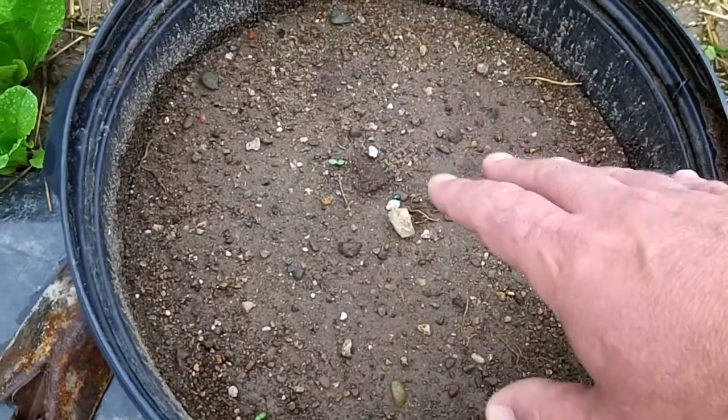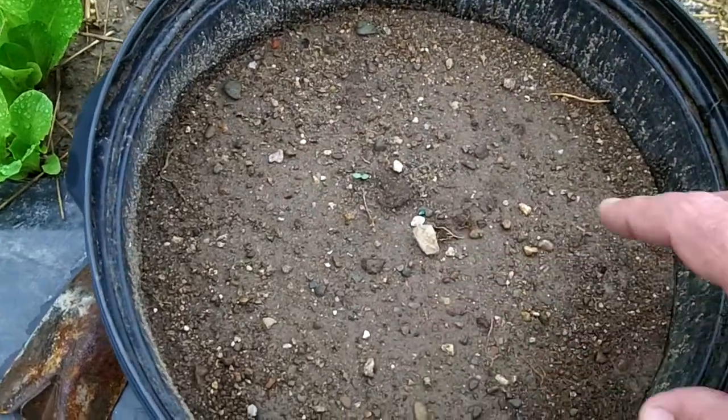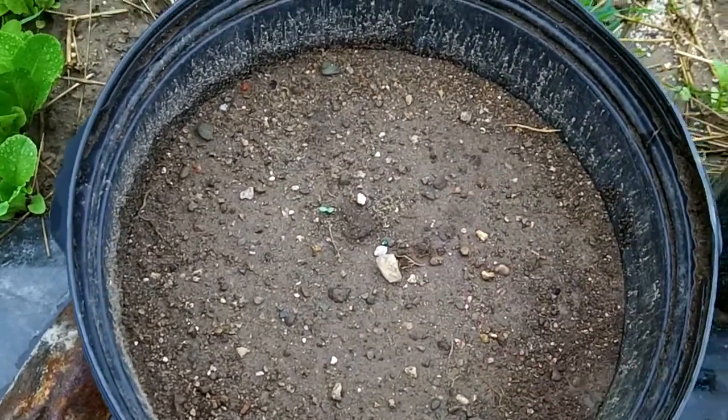This one has black beauty zucchini squash in it. I put three plants in there and once it gets going I'll thin it down to the one best plant.